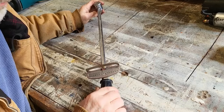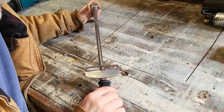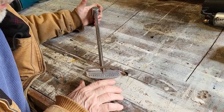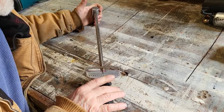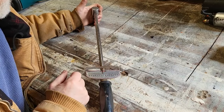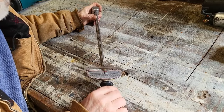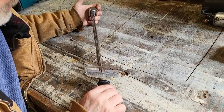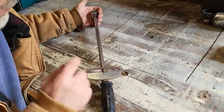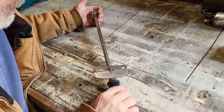Most people know that Sears did not manufacture their own tools and appliances — they contracted with other manufacturers. I did some research on this model torque wrench to see who manufactured it, and I couldn't find anything online about the company that made it or when they were made. If anybody has any more information on this torque wrench and this model — who manufactured it, when they were manufactured — I'd appreciate knowing. Let me know in the comments.